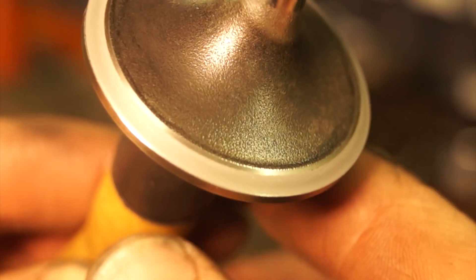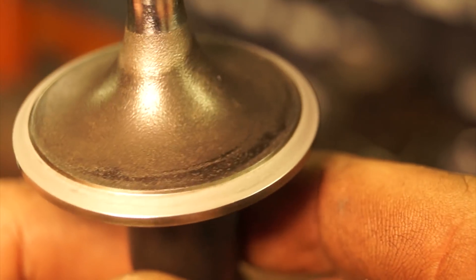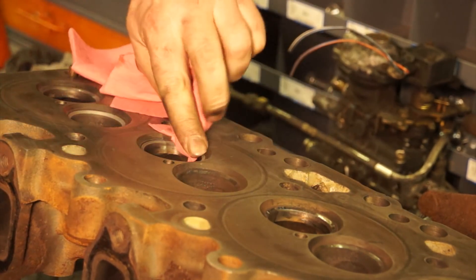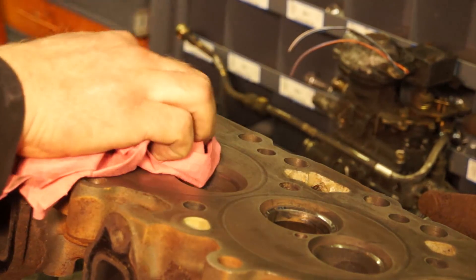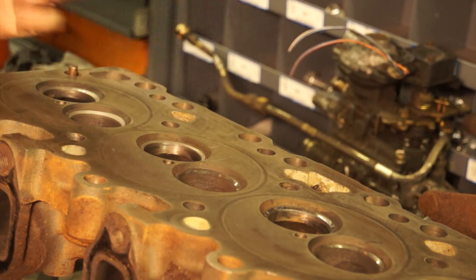What you're looking for on inspection is that the hone marks — that dull spot — are consistent and even all the way around. And it looks pretty good. You also want to see that same corresponding hone mark on your valve seat all the way around. Make sure you get all of the grit off. You're looking to see that it's all even, 100% all the way around. The spots that aren't touching will still be shiny. If you have significant shiny marks, you're going to have to send this out to a professional machine shop and have the head machined.